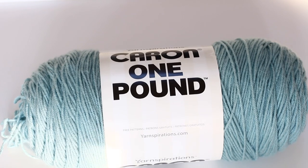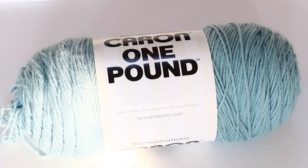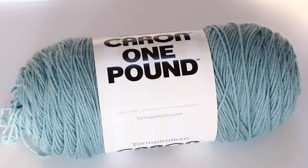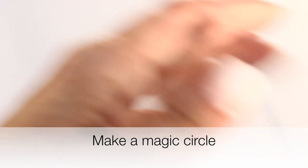For this tutorial you will need one skein of Caron One Pound acrylic yarn — I chose turquoise, but there are many other color choices. You will need a 5 millimeter crochet hook, scissors, and a tapestry needle. Take your crochet hook and yarn and make a magic circle.